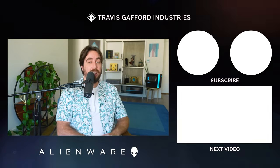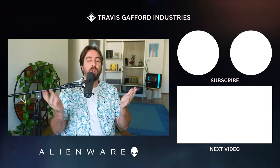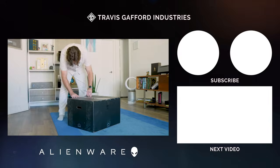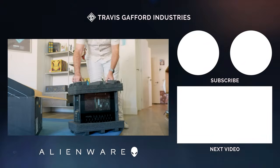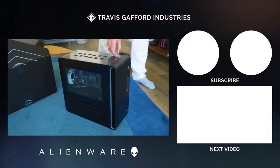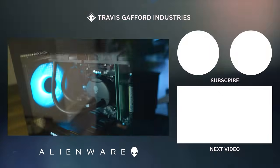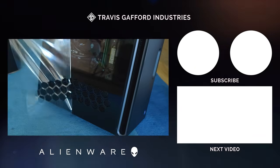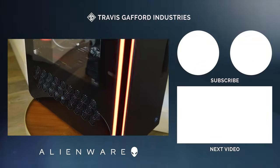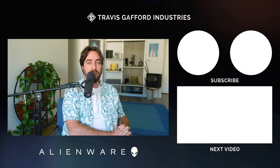Thanks for watching that video. Before you go, I wanted to show off the new Alienware Aurora R16 desktop. Sharing a space with a roommate, it's always nice to ensure I'm keeping things quiet while working or gaming. With its new improved airflow and lower acoustics, my apartment is quieter than ever — all while keeping max performance from the hexagonal vents that allow ambient air in. Get yours today at alienware.com/travis.